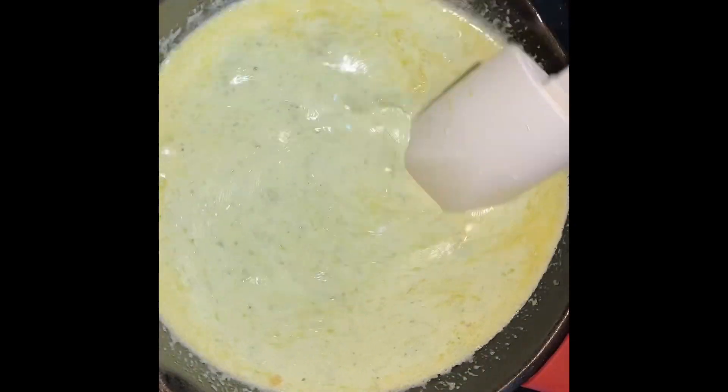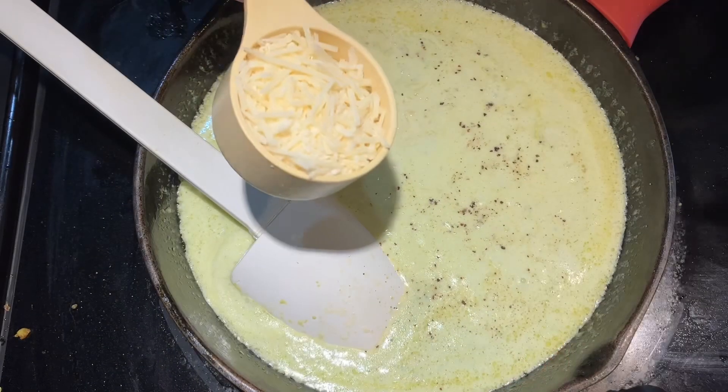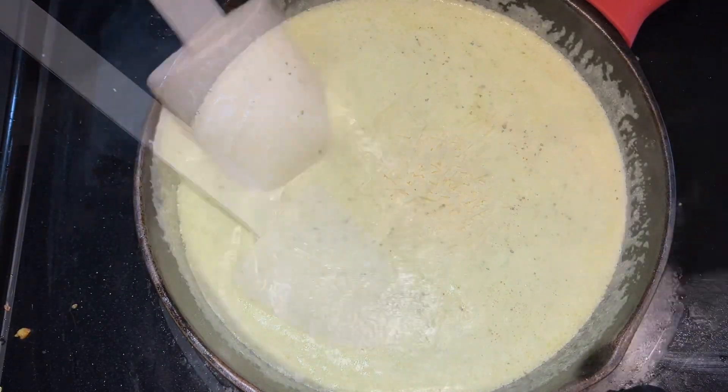To that, you're going to add half and half if you're doing Weight Watchers, or one cup of cream if you're doing regular. You also want to add in one cup of chicken broth.